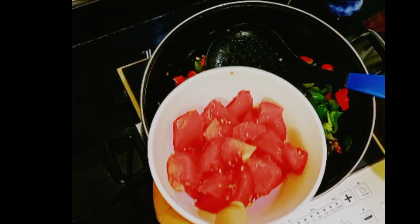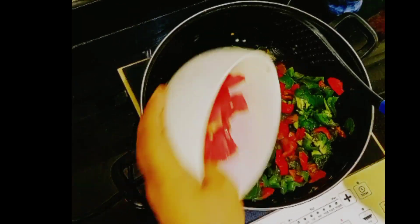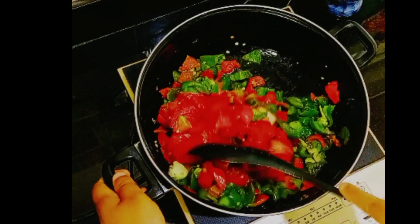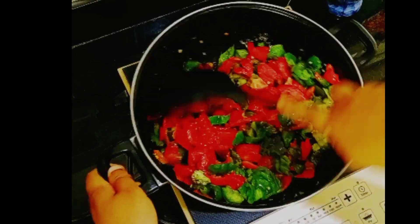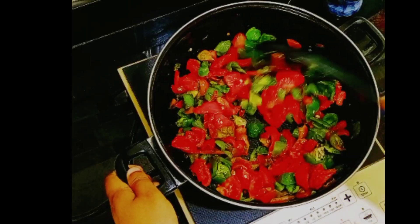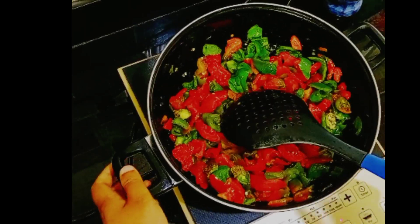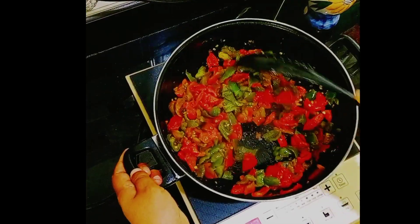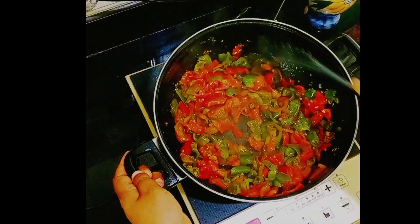Now add chopped tomatoes, mix well and cook. As you can see, I am frying this on high flame.